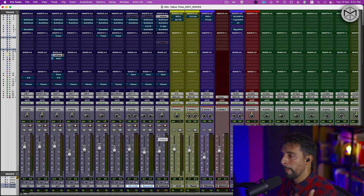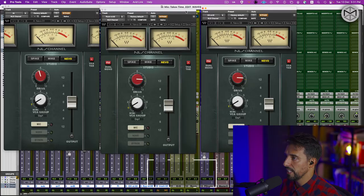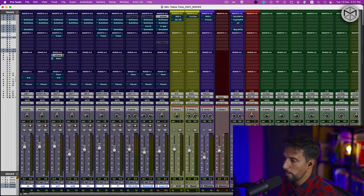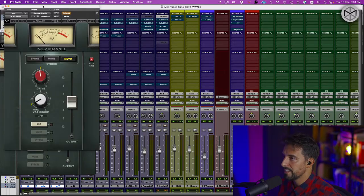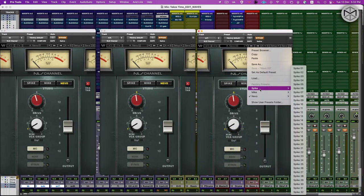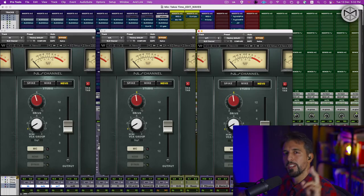The first plugin in the chain is the Waves NLS. If you're curious to understand how non-linear summing works, I've left a link in the description. The concept of NLS is introducing a bit of non-linearity between one signal and another. If I pull up the first three instances — from my kick drum to my sub to my snare drum — all three instances are three different channels per console. We have an SSL, an EMI 12345 Mark II, and a Neve. Waves has modeled 32 different channels, so right out of the box I'm already working with different analog circuitry. I've also modified the drive section — by changing the input level I can add or subtract different types of harmonic components.